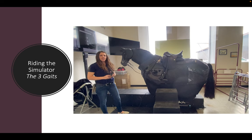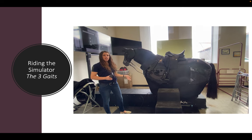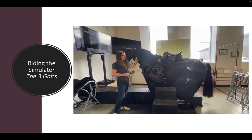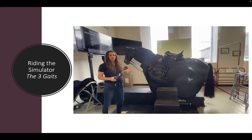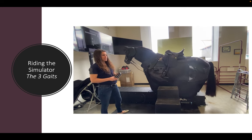Now let's go through the three different gaits the simulator offers so you can see what it does in terms of movement prior to your first session. Each gait actually has three speeds or tempos within it: there is a collected, a medium, and an extended. So you have three variations that exist within each gait.